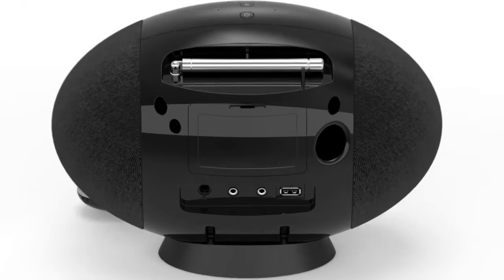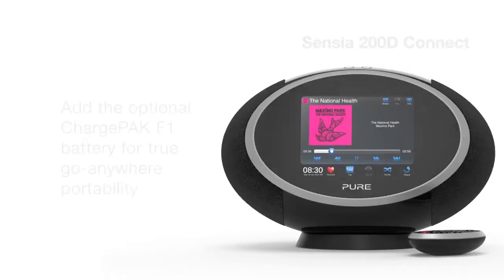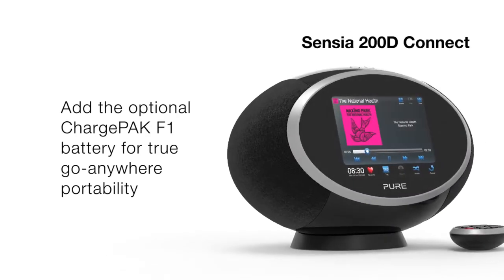Sensia has inputs for your iPod or MP3 player, a headphone jack and a USB 2 port for memory sticks. Add the optional ChargePak F1 battery pack for true go-anywhere portability.